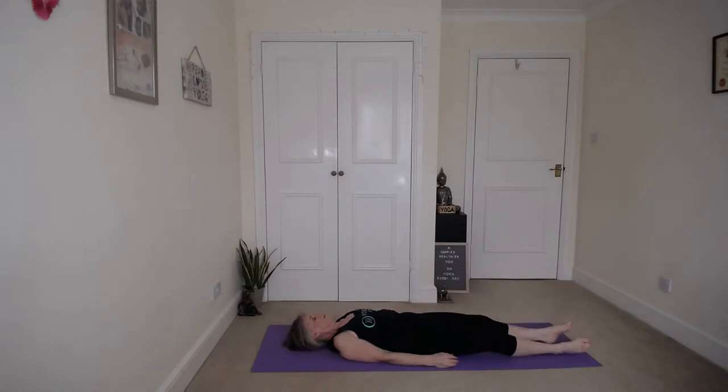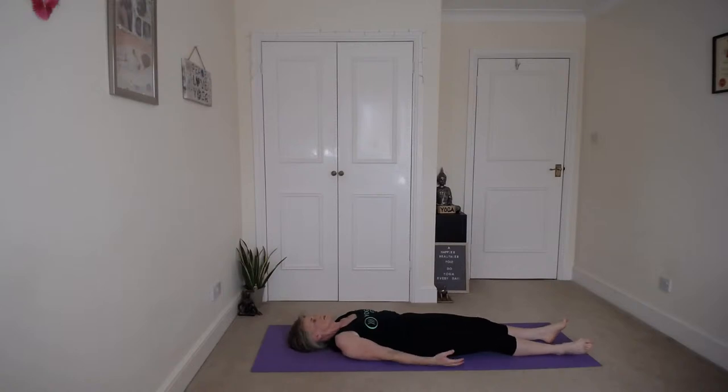Bring the knees back together and slowly come down into corpse pose. Stretch those feet out, arms down by your side, just close your eyes — we're going to have a nice little rest now. Palms are facing up, fingers lightly curled so there's no tension in the hands. Just allow your feet to relax to either side. Close your eyes, just become aware of that gentle rising form of your body with each breath. Just relax your scalp, your forehead.